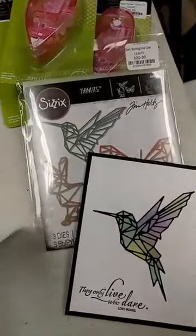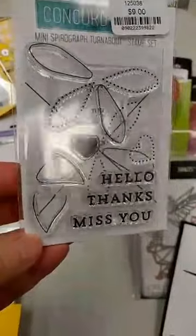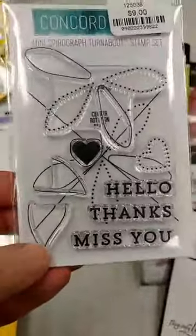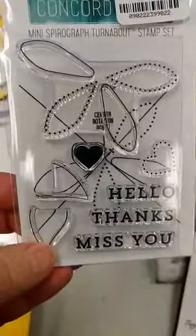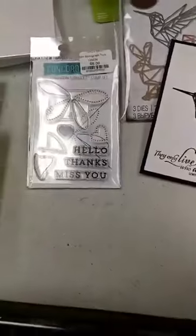Also got in one of the newest turnabout stamps from Concord & 9th. This one is called Mini Spirograph — I'm sure a lot of you remember the spirograph toys we had when we were kids, and this kind of mimics that look. Let me show you some samples because I know it's a little bit tough with the turnabouts to tell exactly how they work. Here you can see if you stamp one time, two times, three times, and four times.